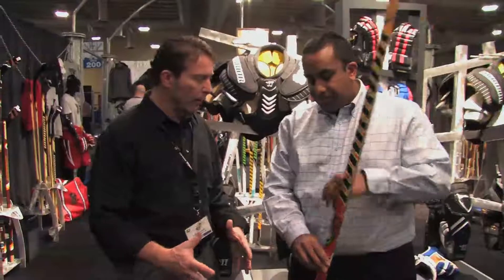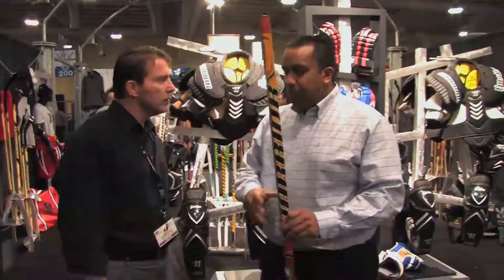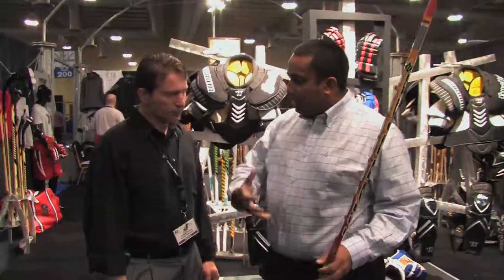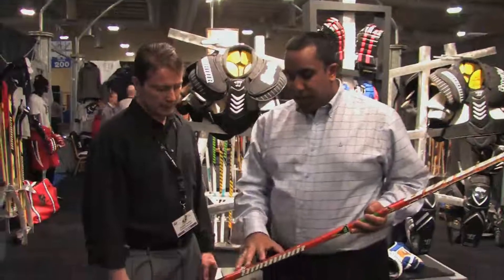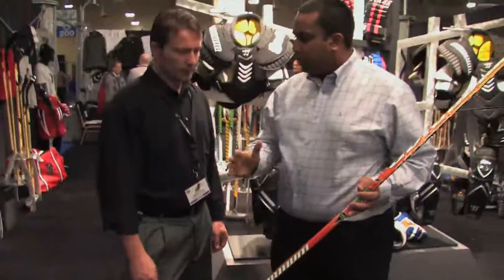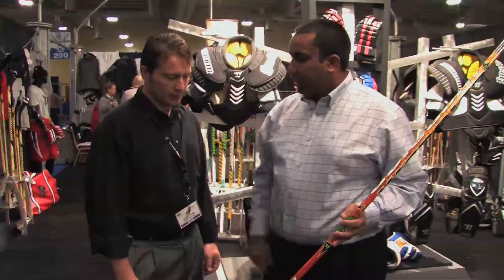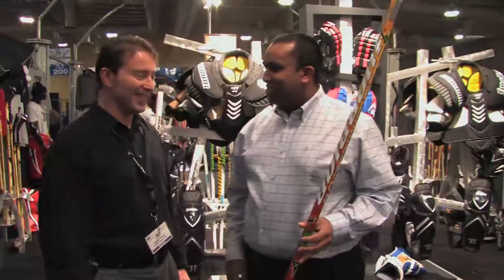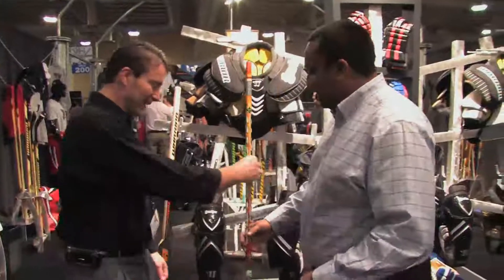Does it improve kick point? It does improve kick point. The Chronic is a true one-piece stick, which in itself helps with the kick point issue, and this helps with the slop issue. It reduces twisting and reduces bounce up and down. So you think I could hit the net a little bit better with this stick? I bet you could hit the corners with it. Sounds good — so that's the Chronic.